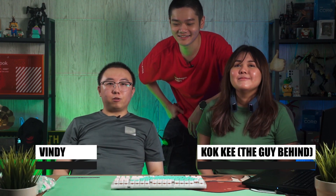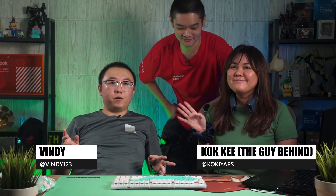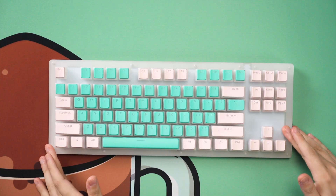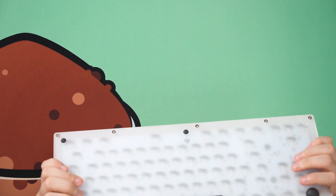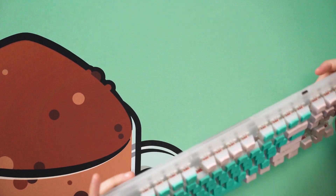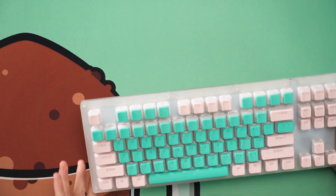Hello guys, welcome back to another video. Today we have some special guests here because we are doing our first commission build on this channel. What we have here is the Gamma K K87 — this is an acrylic kit and it looks nice. It actually resembles quite a lot like the Echo ACR64.